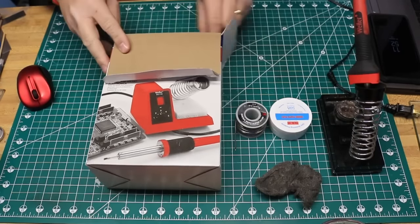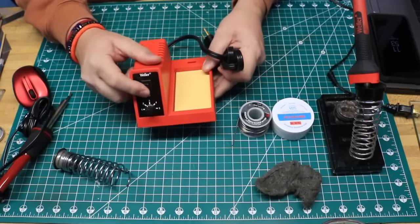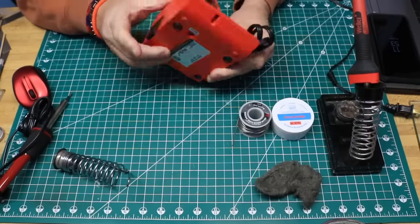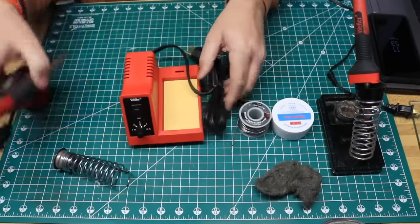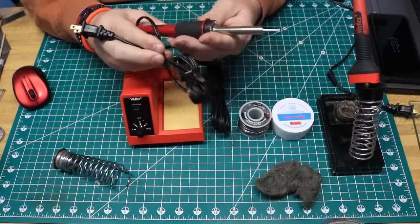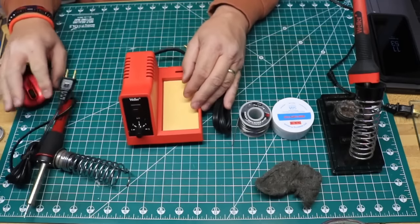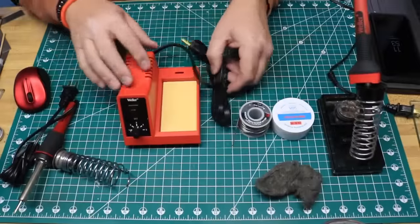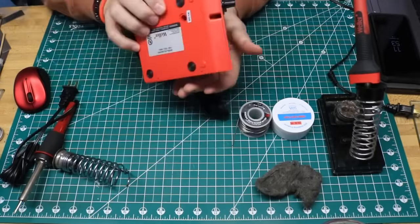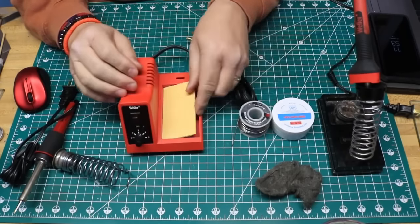We're going to open up our Weller station here. The station has an on-off switch, a variable heat knob, and a place to plug in the soldering iron. This soldering iron can also be used apart from the station — you can plug it in and use it as a 40-watt iron at full temperature. You'll also notice in the station itself there's a little sponge, and we'll talk more about that in just a moment.